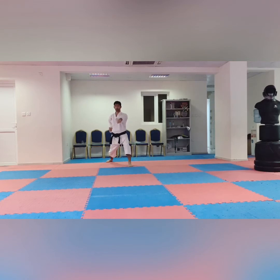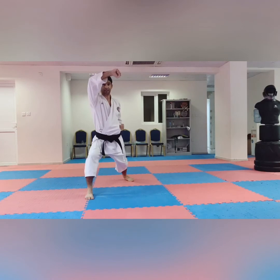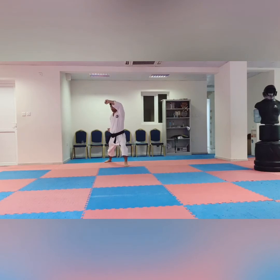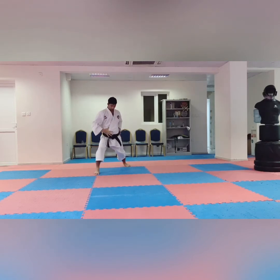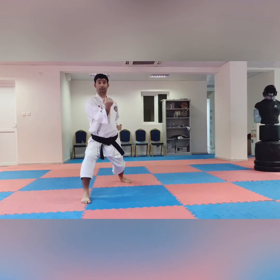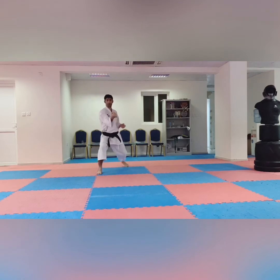Next technique: Ageuke — rising block. Go forward one, two, three — Kiai! Then move back — one, two, three — Kiai! Next technique: Soto Uke. Soto Uke means out-to-in block. It covers and blocks the medium body — the middle section of the human body. Go forward one, two, three — Kiai! Then move back — one, two, three.